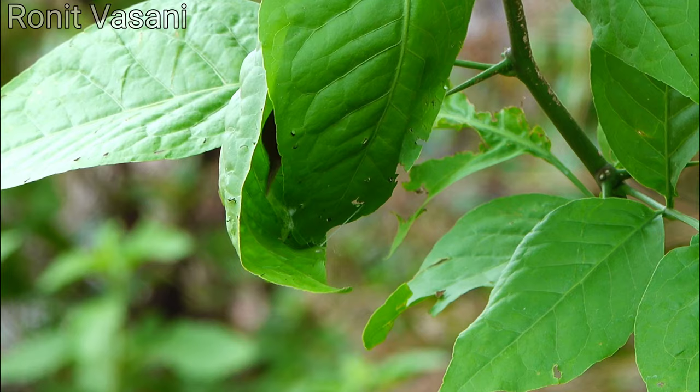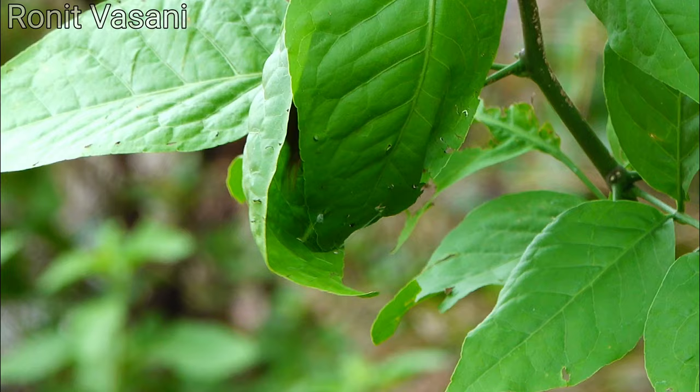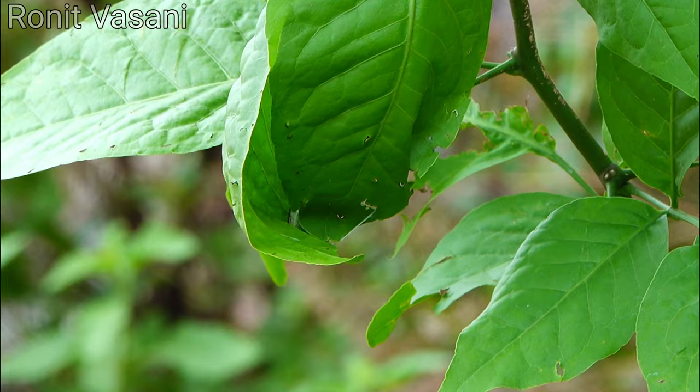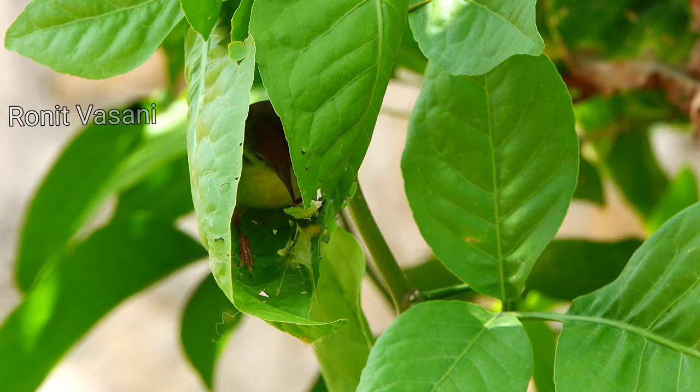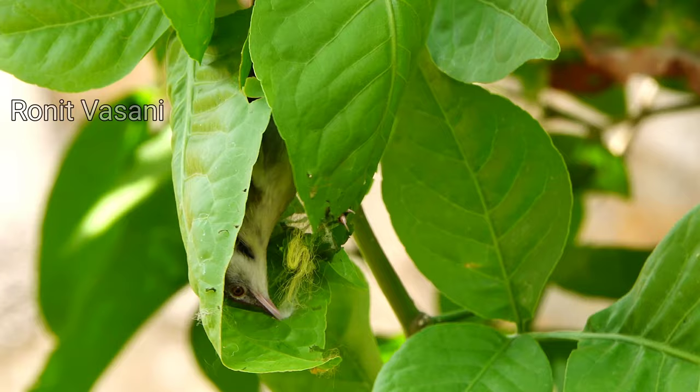The tailor bird's ability to sew together a nest from natural materials is a testament to its ingenuity and adaptability. The nest is a true masterpiece, with the tailor bird's sewing skills on full display. The carefully woven fibers create a snug sanctuary, protecting the bird and its eggs from predators and the elements.